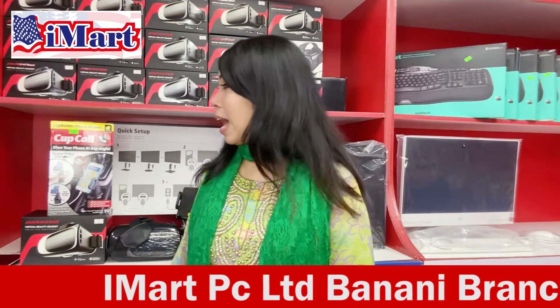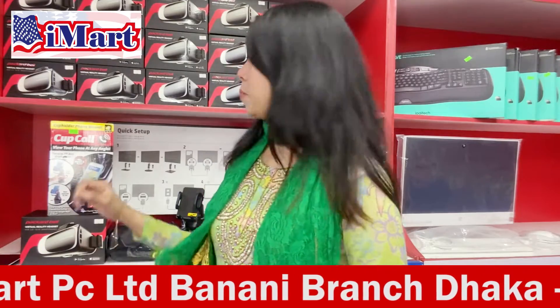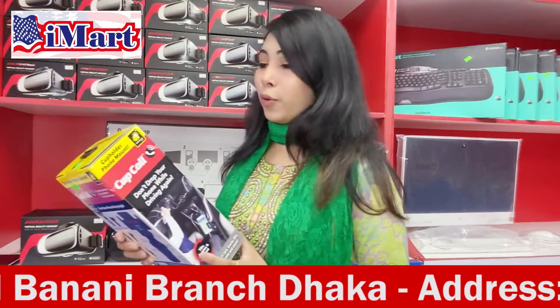Assalamualaikum, this is Annie from iMart PC Ltd. How are you doing? In this video, today we are going to introduce you. We are going to show you a cup holder and mount.